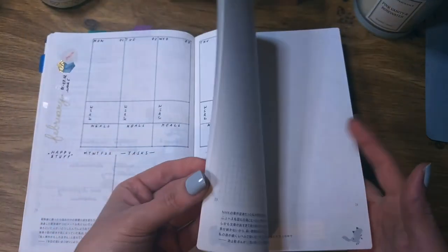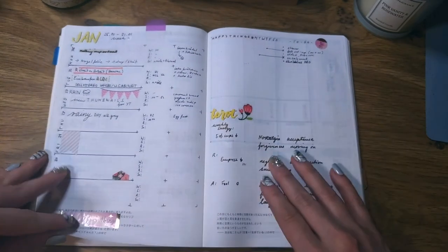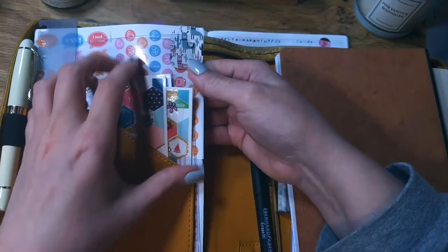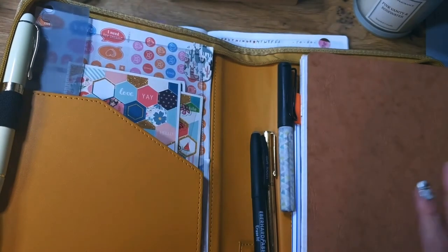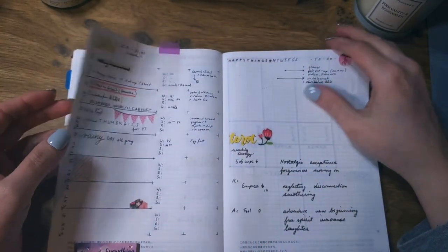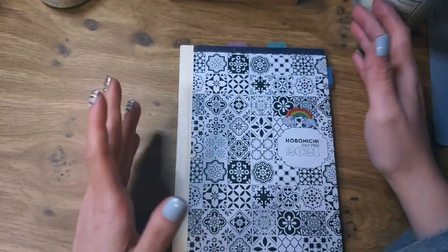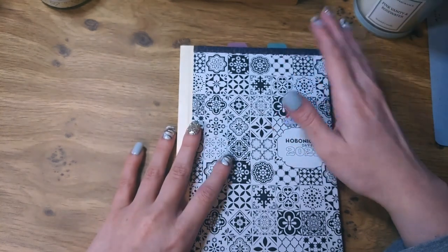I have used some stickers in my weeklies, but not a lot — I like the minimal look. I don't actually have a lot of stickers. This is my sticker collection here — pretty much all I have — and I have about ten washi tapes. I don't use a lot of stickers and I think it will be even less as the year progresses. I hope you liked seeing how I use my Hobonichi day free planner. Please don't forget to like, and I'll see you next time — bye!